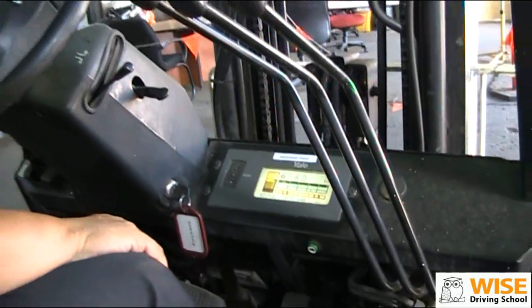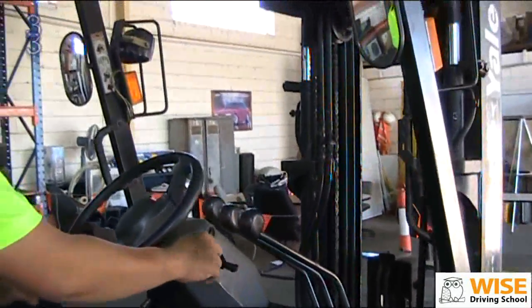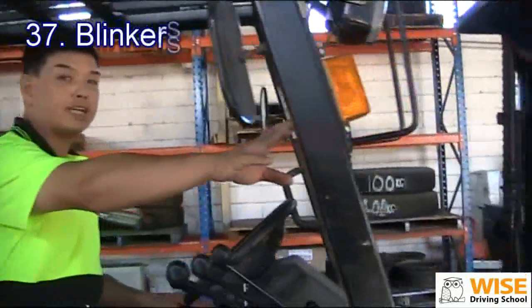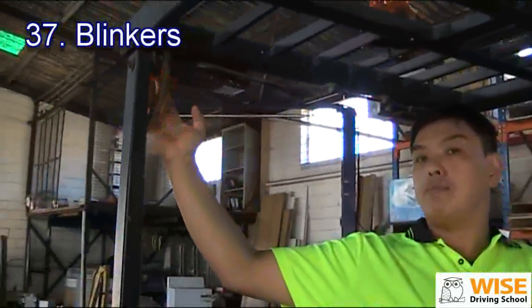Once we've done that, we're going to check your indicators. We check your right hand indicator first — check the front indicator and also the back one. Make sure they are working.